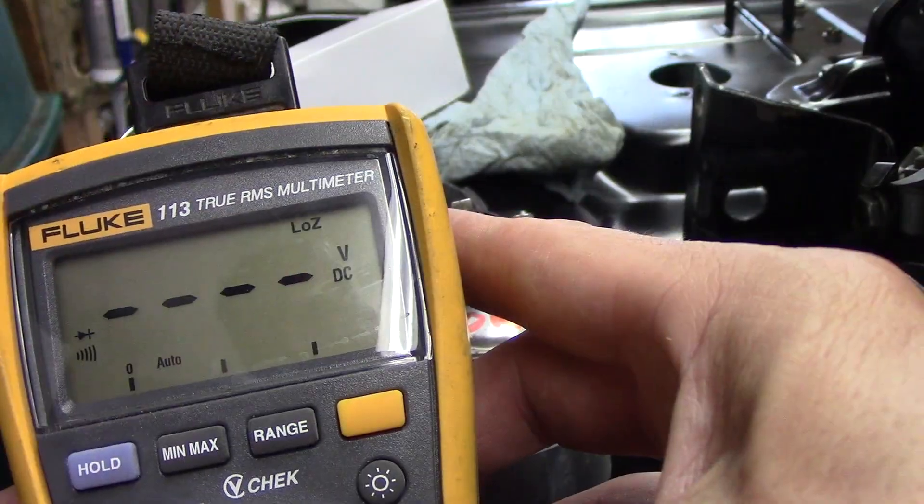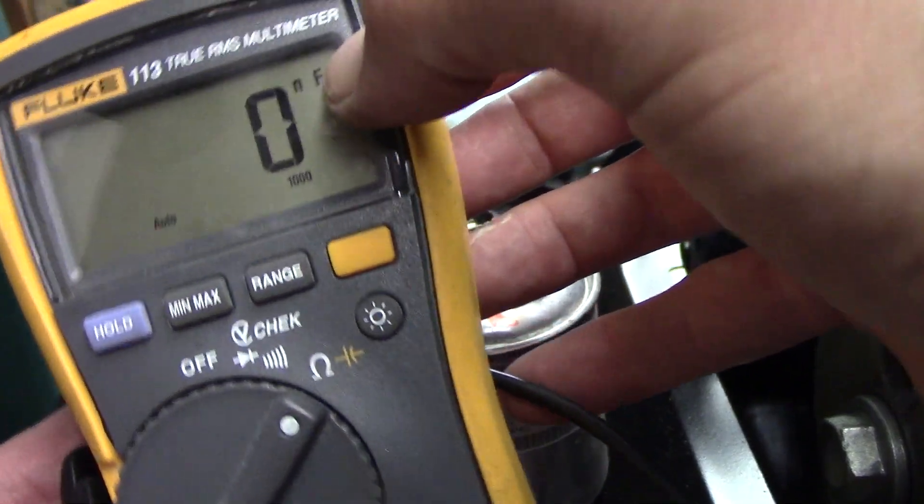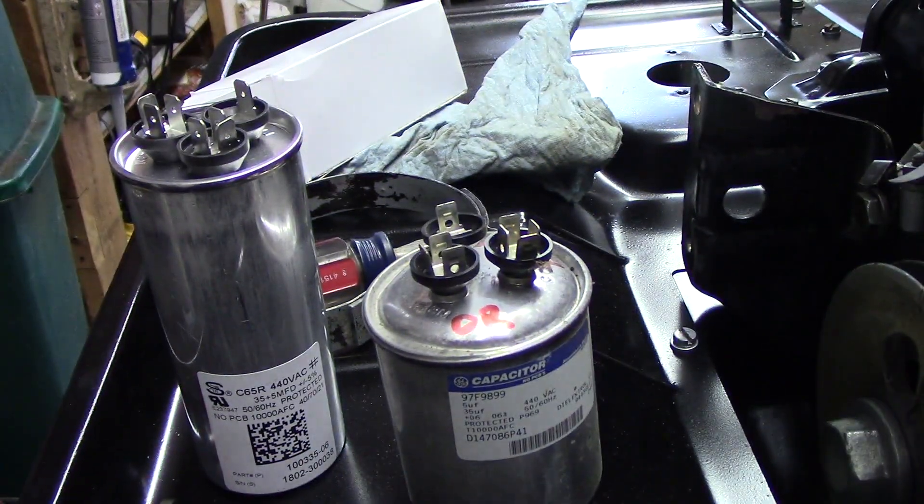You take the meter and set it on that little yellow symbol with the flat and curved lines — that's the capacitor checker mode. Press the yellow button and that activates it or puts it in that mode.